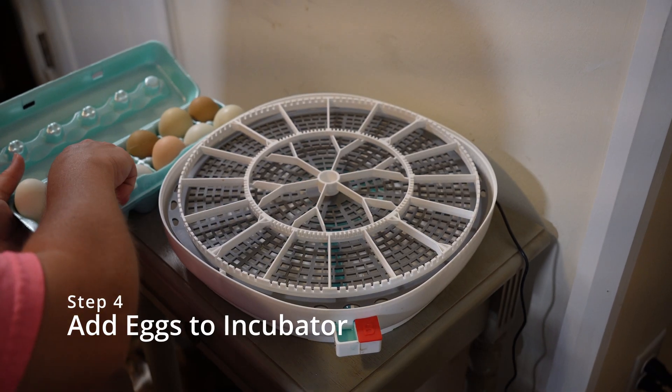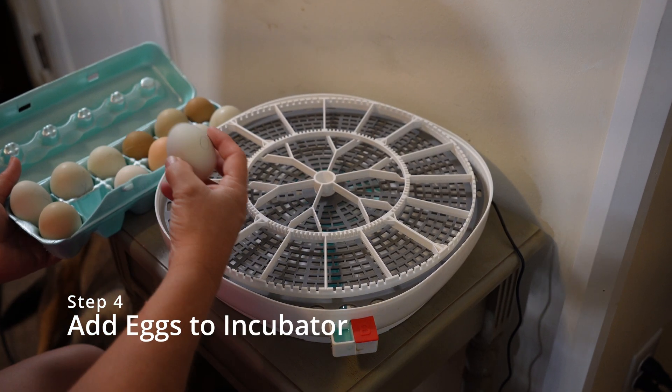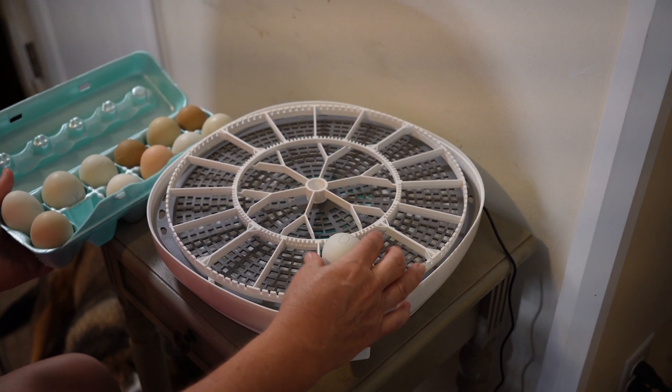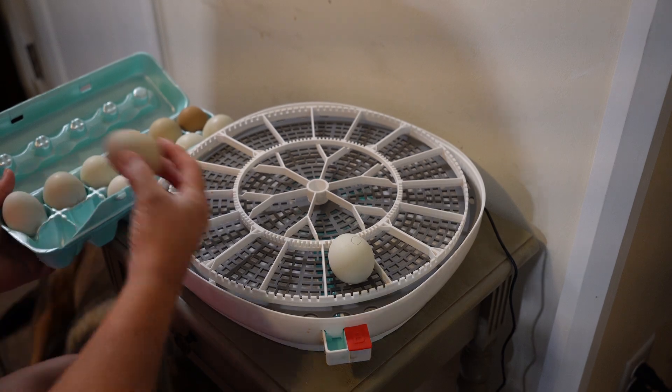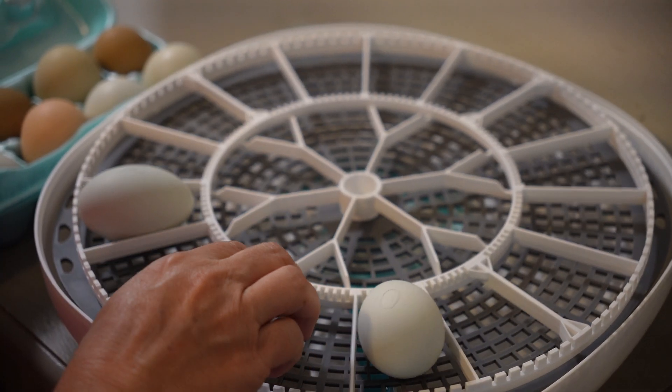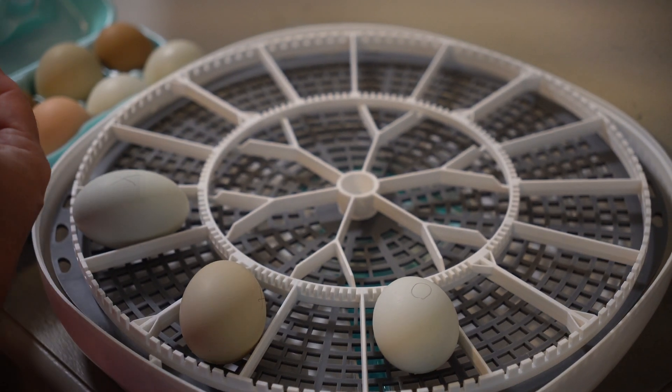Step four, add your eggs to the incubator. On our incubator, we have to ensure that we point the smaller end towards the middle. This can vary with each incubator, but normally the pointy end goes down or towards the middle.